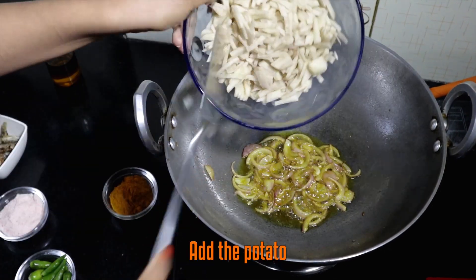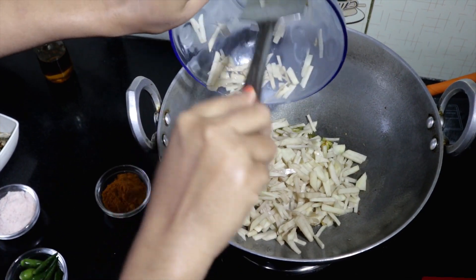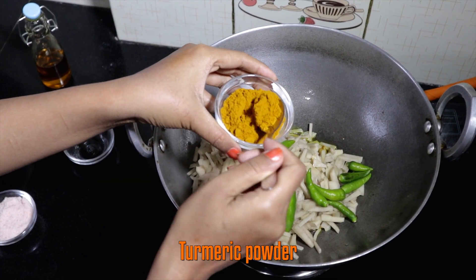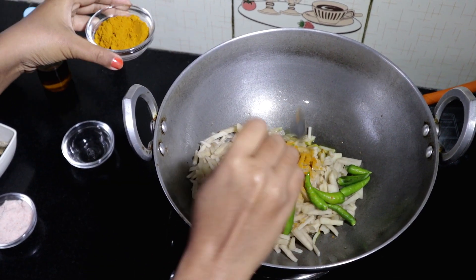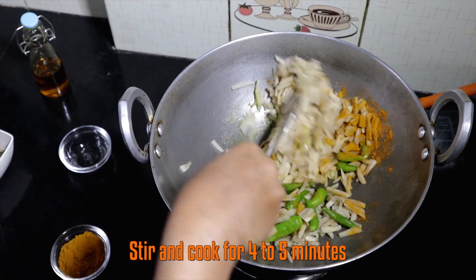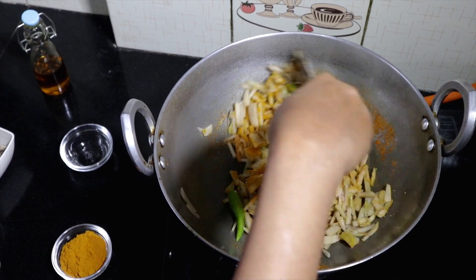Add potato, green chillies, and salt. Stir it well and cook it for 4 to 5 minutes, gently stirring in between.